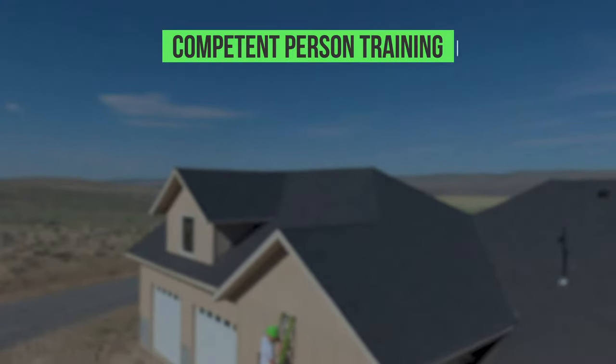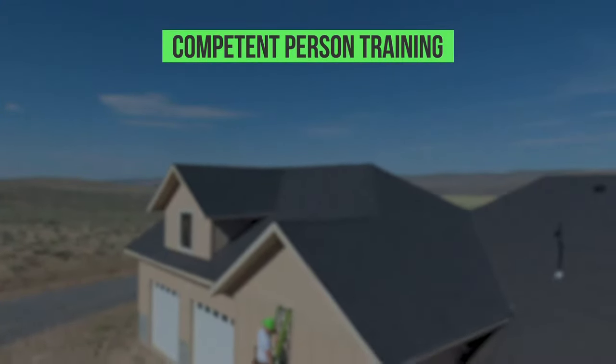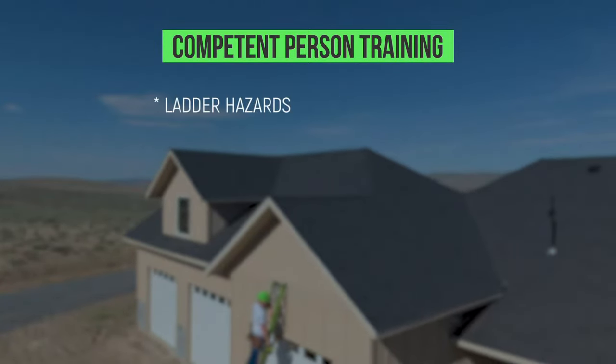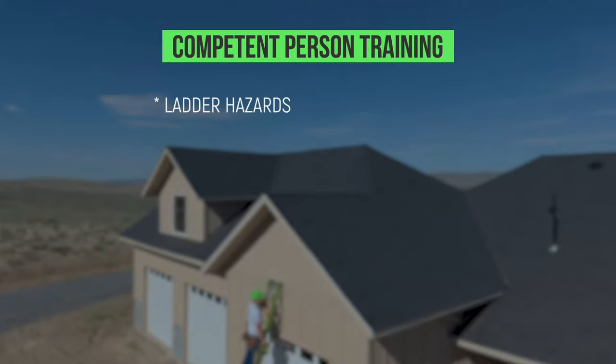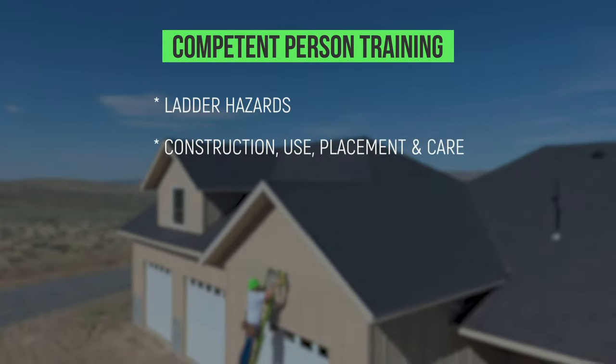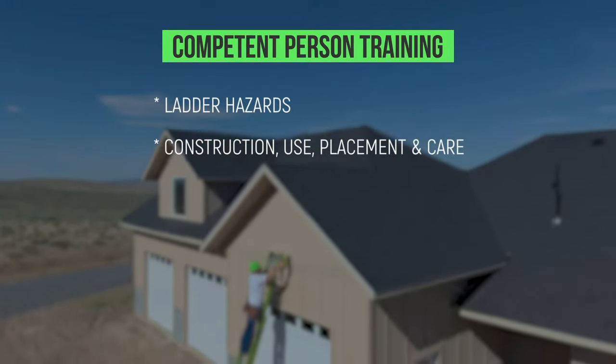In Washington State, employers must use a competent person to train all employees that use ladders to recognize ladder hazards and the procedures to minimize these hazards. Training must include the proper construction, use, placement and care in handling ladders.